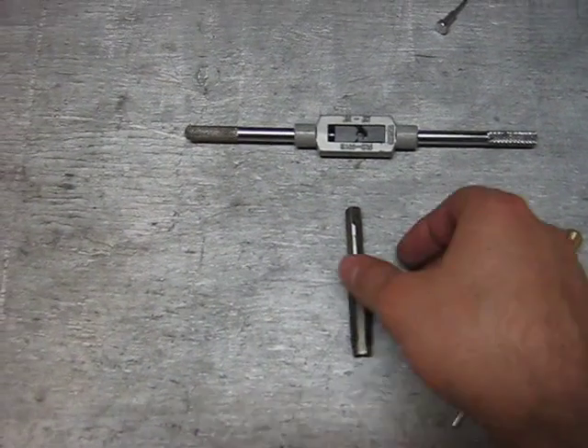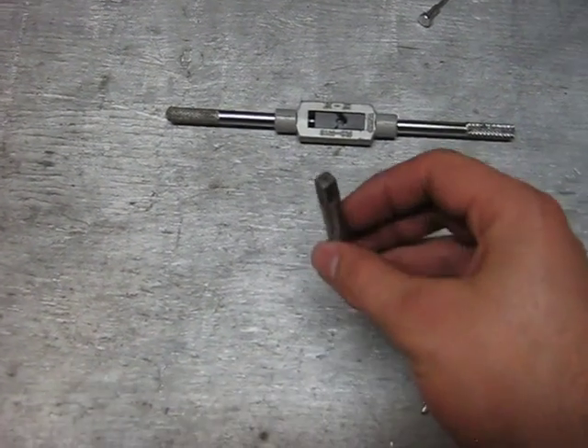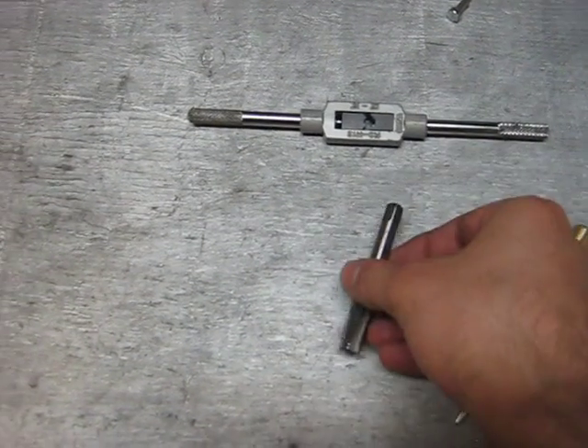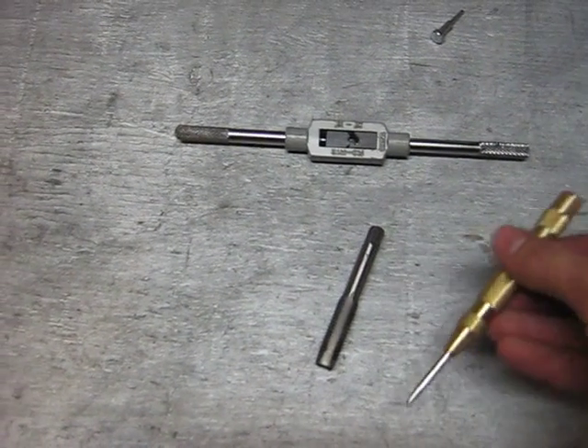Now the easiest kinds of taps to use with this tool are large taps that have a little hole in the center. This is obviously going to receive the tip of our guide.